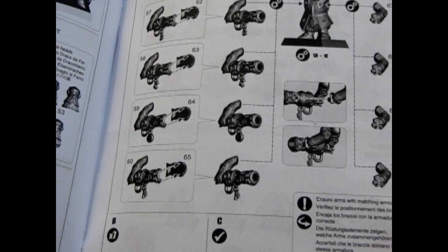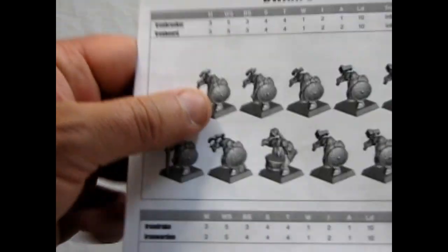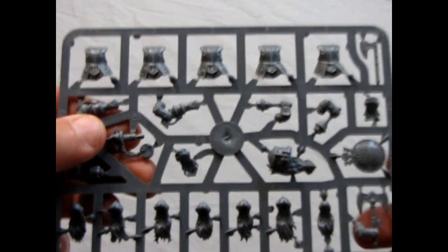Assembly is quite easy — I've actually built some of these in the past. I can actually field them. In Age of Sigmar, the maximum for these guys in a unit is 30, and I just happen to have enough of these guys to make a unit of 30. Now let's look at the plastic.